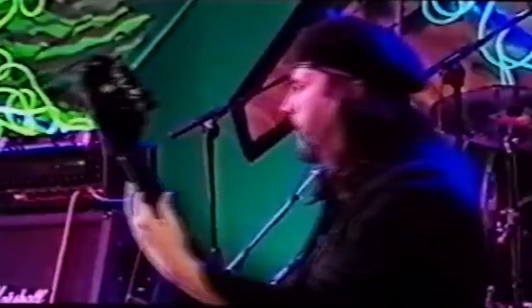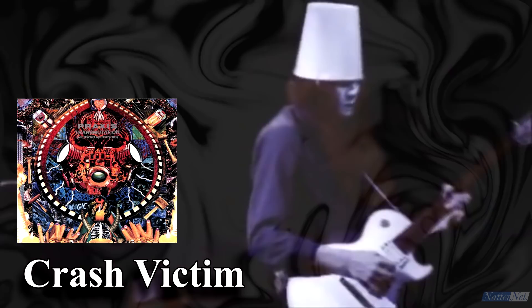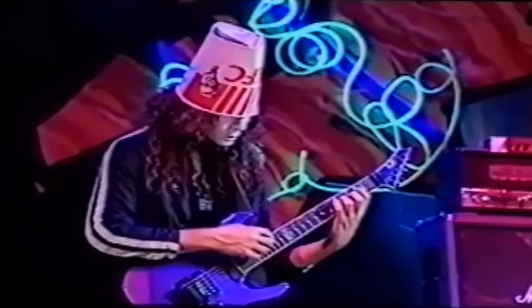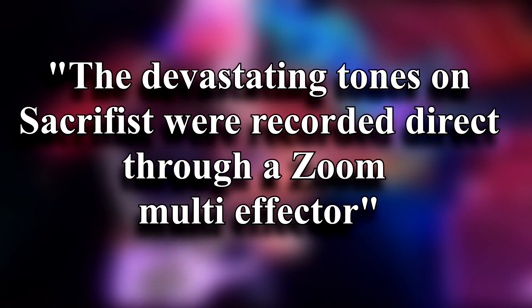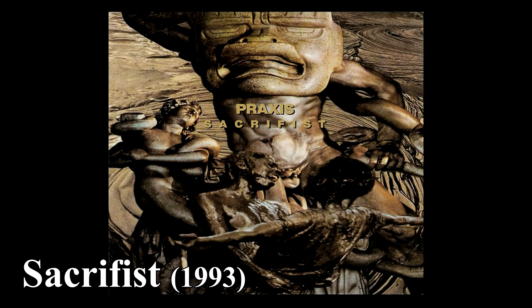Next, two units known to be used by Buckethead during recording for the classic supergroup Praxis. In a 1992 article for Guitar Player magazine, Buckethead stated that producer, bassist and Praxis founder Bill Laswell convinced him to record into a Marshall amp, sometimes using a ProCo rack distortion pedal, for the classic album Transmutation. Buckethead also stated in a 1996 interview with Guitar Player magazine that the super heavy tones on Praxis's Sacrifist album were recorded direct through a Zoom multi-effector, and although it doesn't say which Zoom model was used, based on the year the album was released, it was very likely one of these.